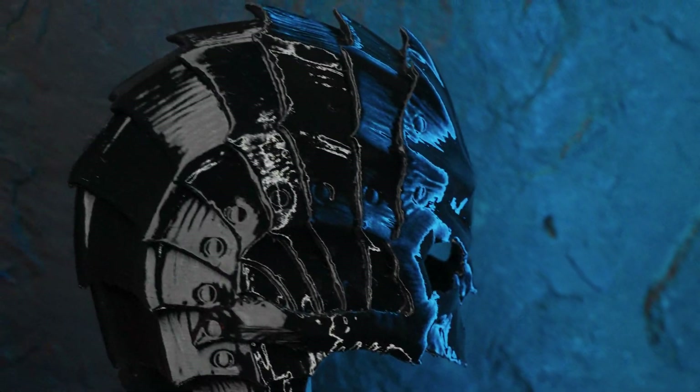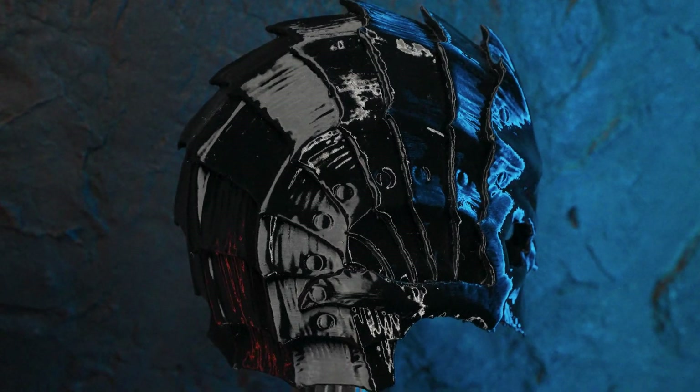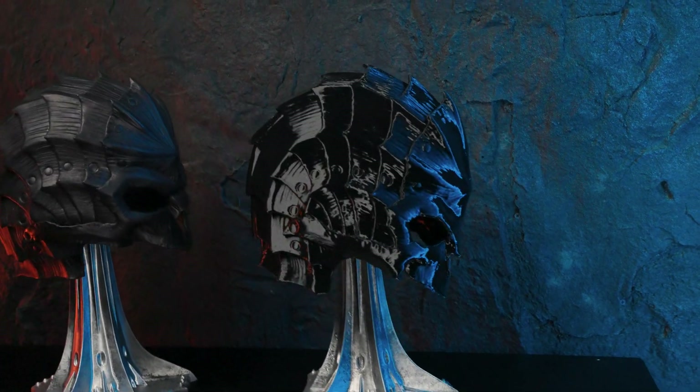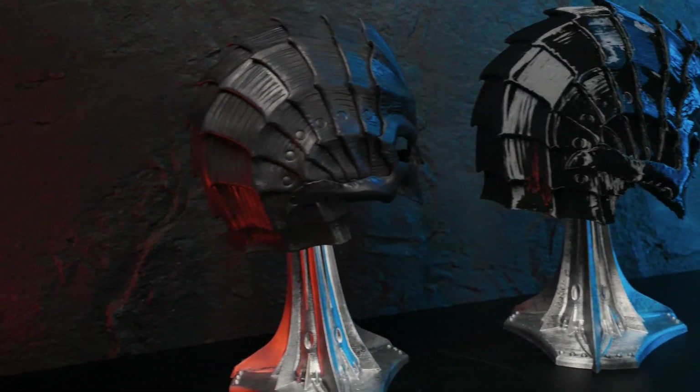This helmet was printed in PETG. PETG is a step up from the more common PLA filament — it's stronger, slightly flexible, and heat-resistant, but its rigidity can also make it harder to wear comfortably, so a print like this is probably best suited as a display prop.